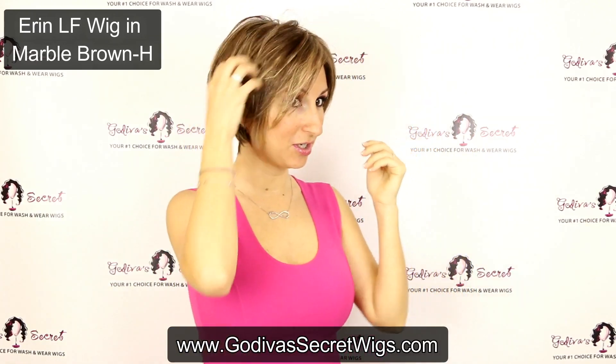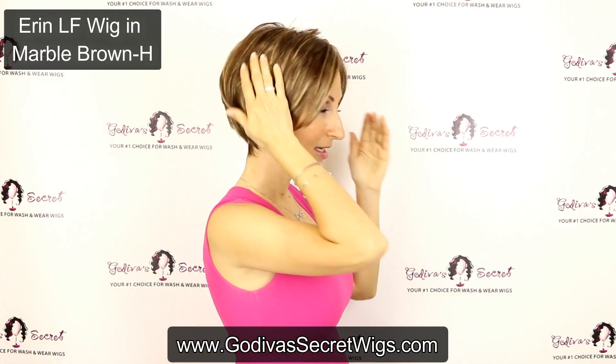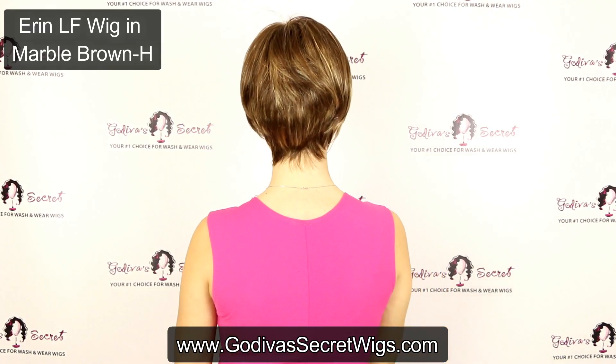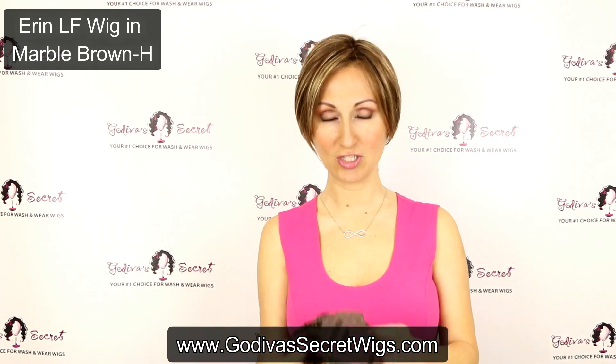So let me give you a little turn. Erin has these great long bangs that go to the side. She has this nice little subtle layering and then a really great tapered neck. So you can take a look. That's Erin.